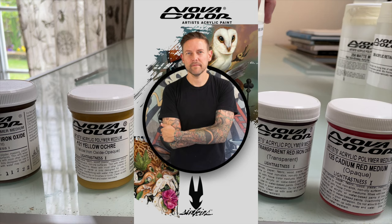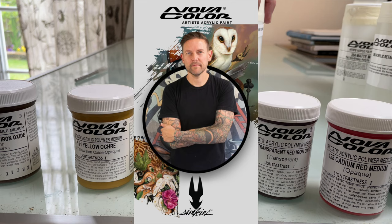I also have my own artist series paint bottle available with hand-selected colors, mediums, and varnish. I'll have all the links to the paints below in the bio section. Check them out.